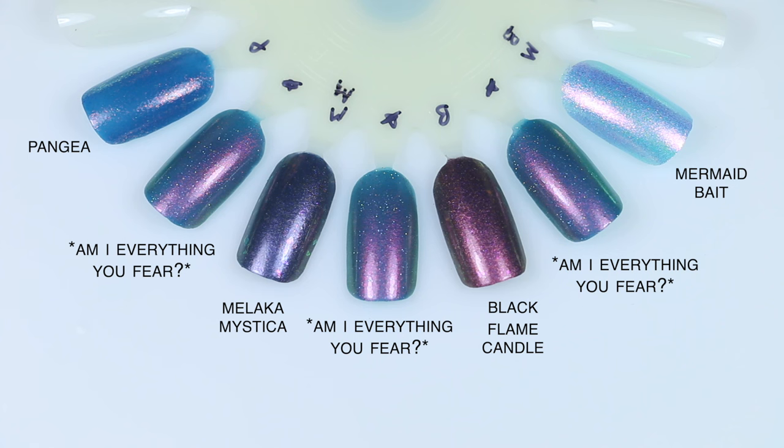For Am I Everything You Fear comparisons: Mermaid Bait is a much lighter blue with a more broken-up flaky finish and doesn't have that strong red shimmer — they're really not close at all. Black Flame Candle is a magnetic that looked more similar in the bottle but ended up very red with flakies. Malacca Mystica is also a magnetic from the Hocus Pocus collection, also dark with flakies. Pangaea dries matte and is a little bit more blue with similar base color, but the look is totally different — strong contrasting shimmer versus contrasting iridescent flakies.